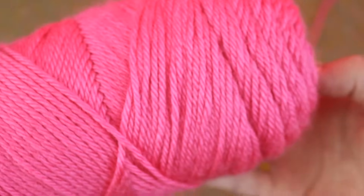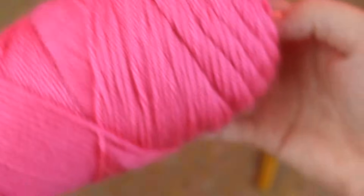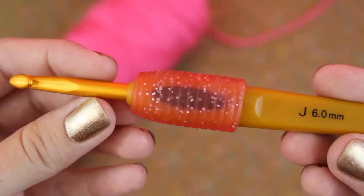For this tutorial I'll be using Caron Simply Soft in the color Watermelon, and I'll also be using my Clover Soft Touch hook in a size J.